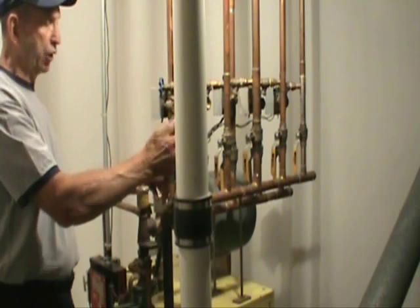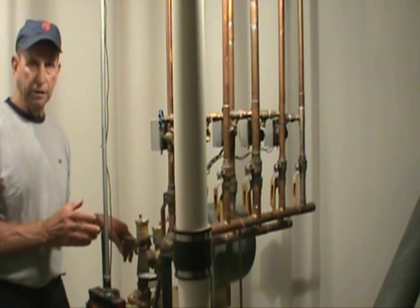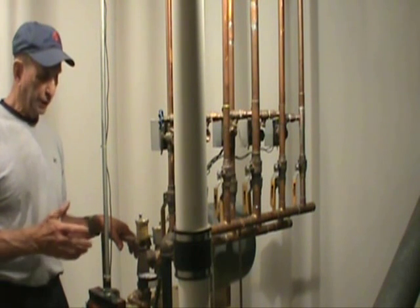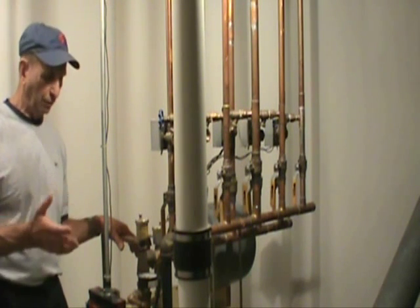This System 2000 series boiler operates off number two fuel oil. As long as we keep the boiler clean, the efficiency of this boiler will run approximately 86% year round.